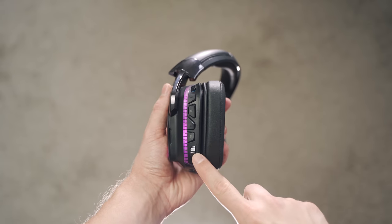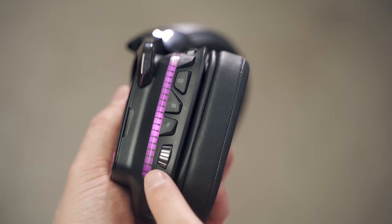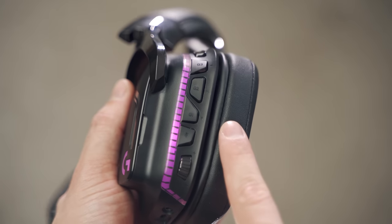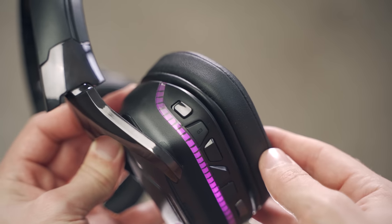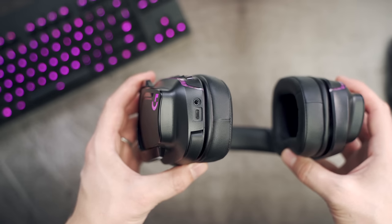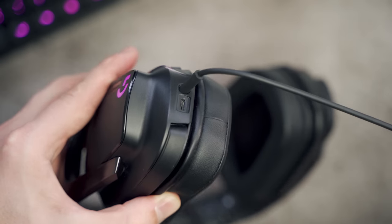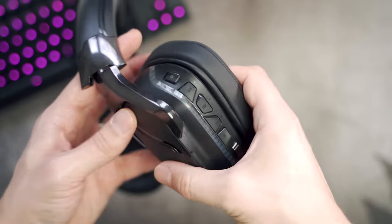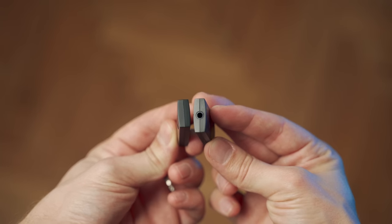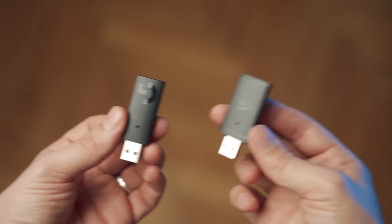We have a bunch of controls on the left ear cup: a volume wheel, which I don't like — it's way too sensitive, a single swipe changes the volume by 30% so there's no precise adjustment. We have a mic mute switch, three programmable G buttons, and a power on/off switch. You charge via micro USB at the bottom, and there's also a 3.5mm analog connection for wired mode. Interestingly, they have removed the 3.5mm connection on the USB receiver like we saw on the G933 — the G935 receiver is now just a receiver.